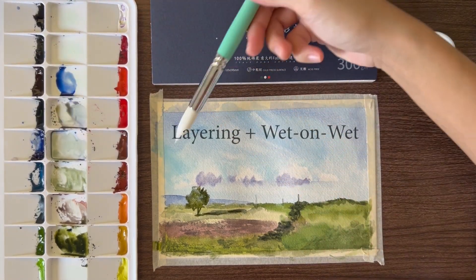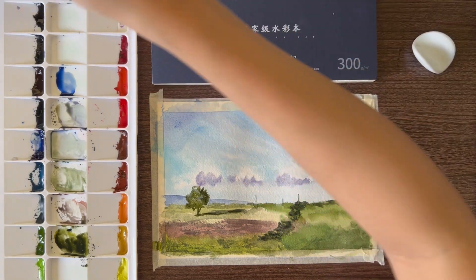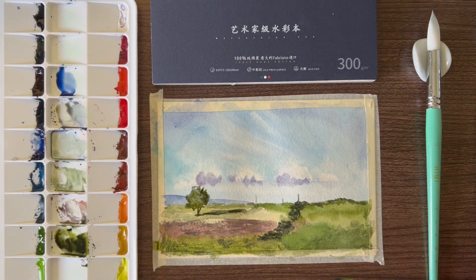Let's also test if it will work if I add another wet layer. The paint on the first layer didn't come off, so that's a good thing, and the colors got darker, which was intentional.